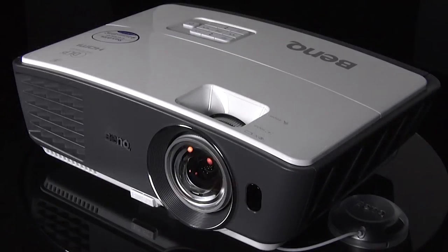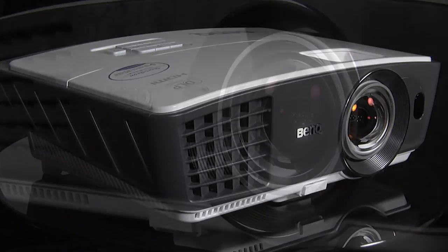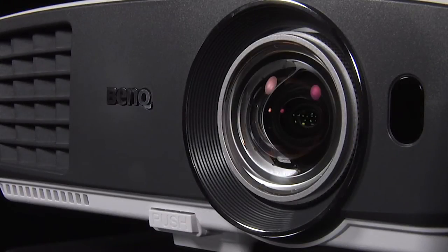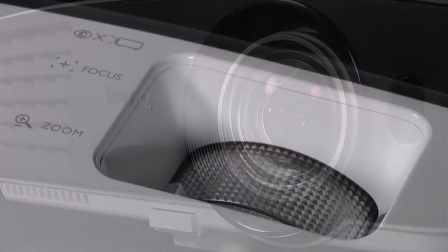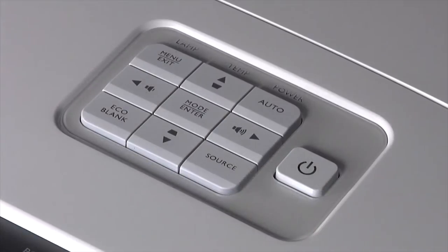The build quality is reasonable with the lens mounted to the right and an air vent on the left. The ST suffix means that the W770 has a short throw lens, and there are manual controls with zoom and focus but no lens shift. There are also some basic controls on the top in case you misplace the remote.